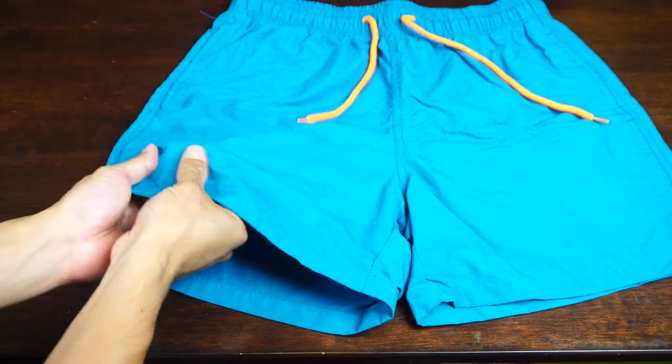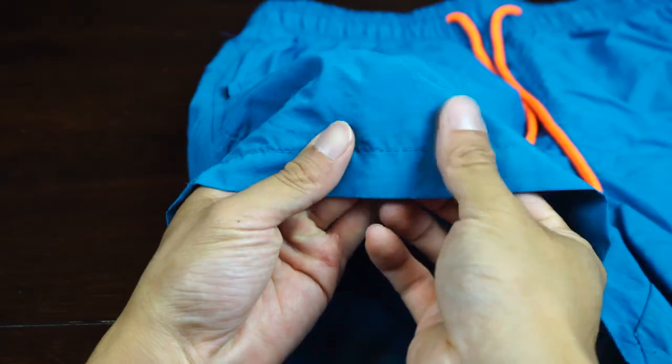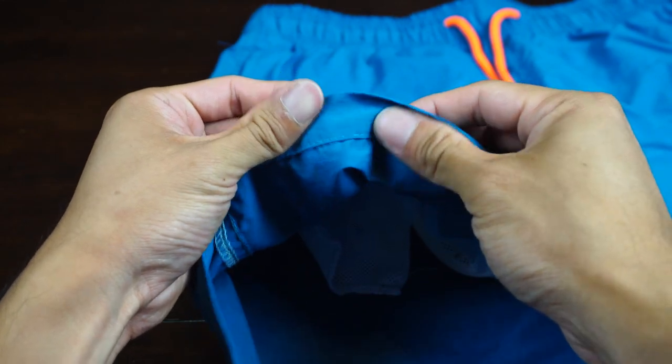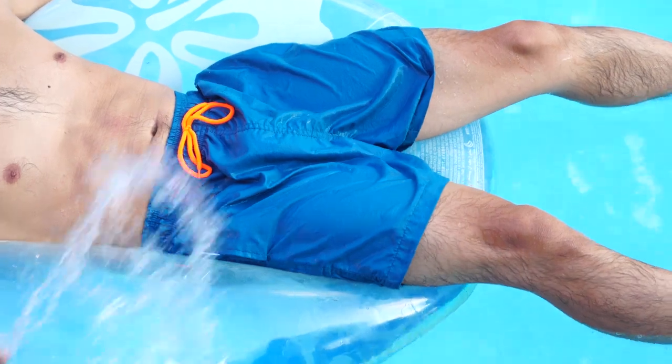They're made of 100% machine washable nylon fabric that's smooth with a bit of texture. The material is heavier than I expected, kind of like windbreaker fabric. However, it still manages to be quick drying and opaque even when wet.